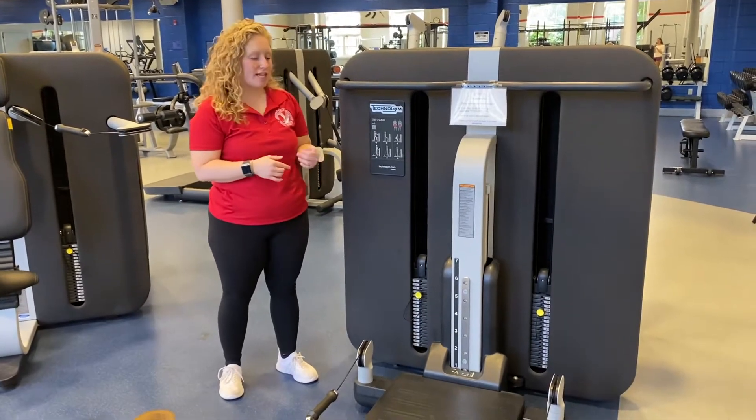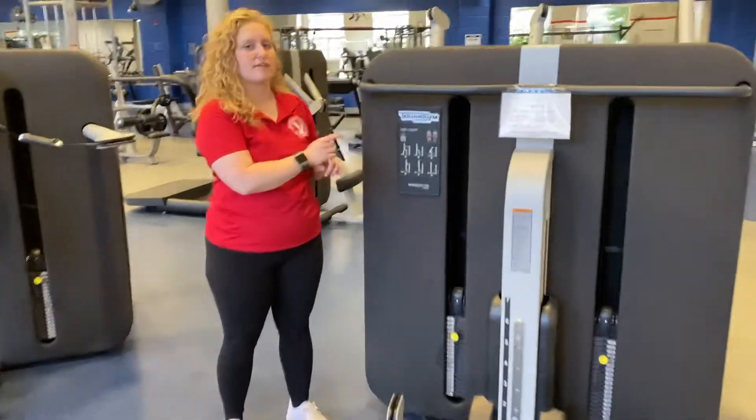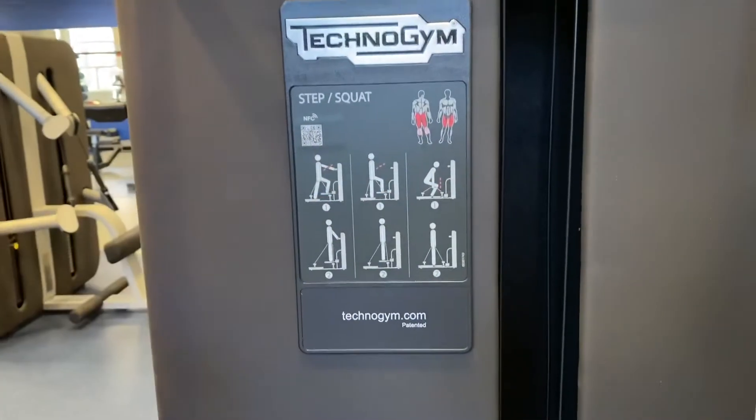This is the step squat cable machine. There are a lot of things you can do on it, and if you ever forget, there is a plaque on the machine that gives a little bit of instruction about which exercises you can do.